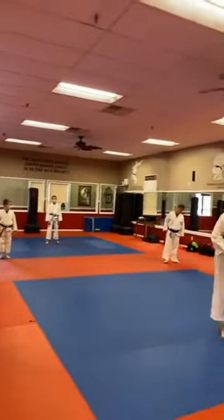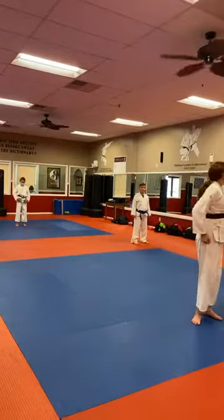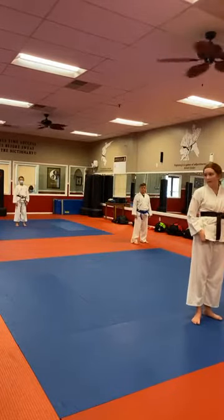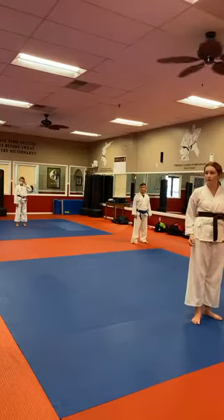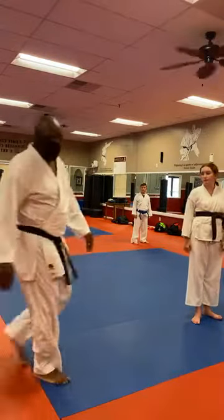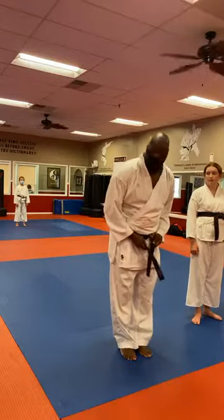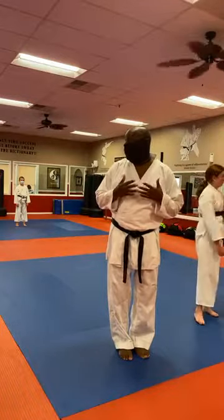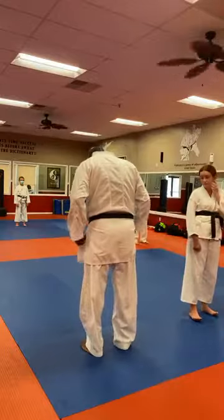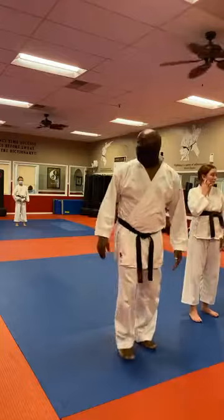Good job, guys. Get ready for penni ni dan. Check it out, adjust. Remember, guys, when you make adjustments to your uniform — your gi — turn away from the flags and face the back of the room. If my belt was almost untied, I don't want to be facing the flag wall and adjusting it. It would be better etiquette, more respectful and polite, to turn to the back of the room, adjust my gi, and then turn back. Try to remember that.